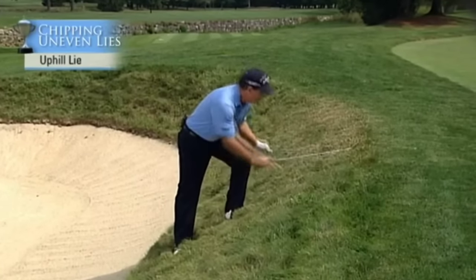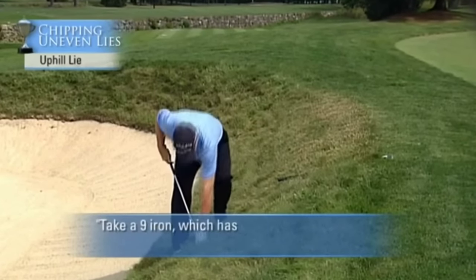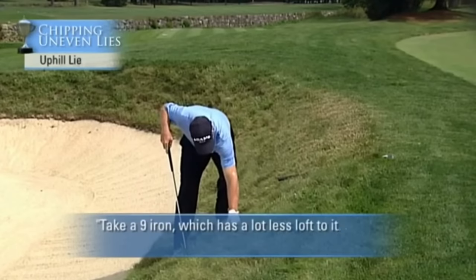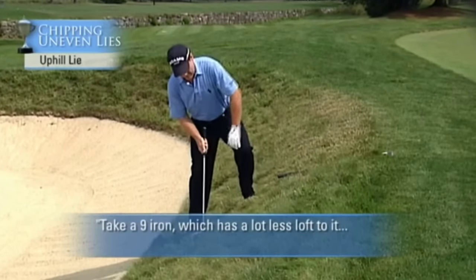Now let me show you the easier way to do this. I'm going to take a 9-iron, which has a lot less loft to it, and I'm just going to do the same thing.